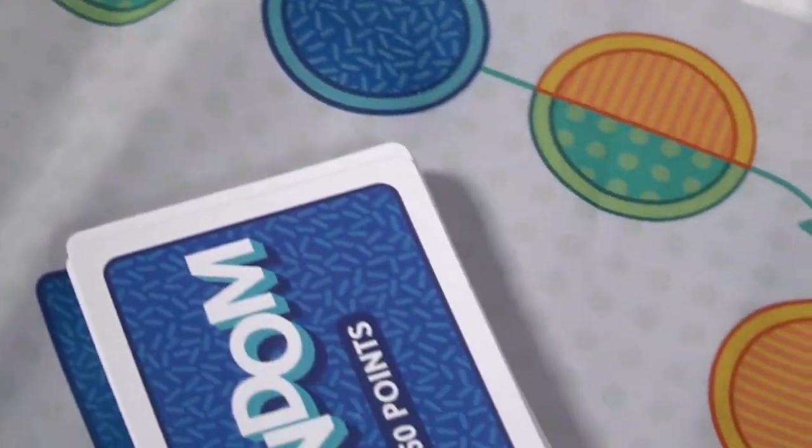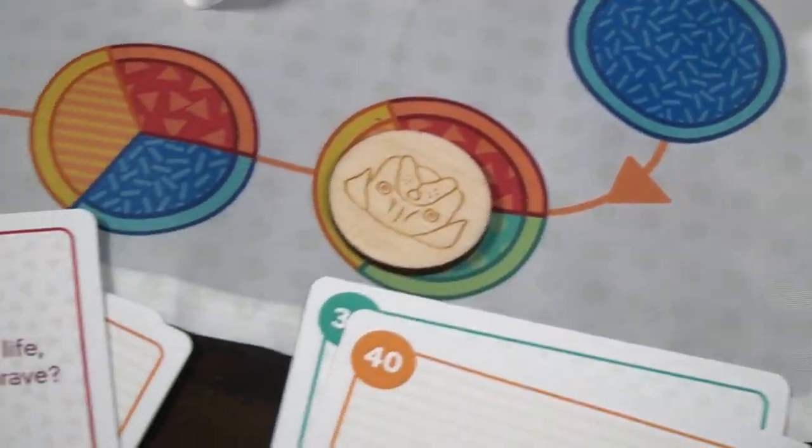Hey guys, welcome back to another Unfiltered Gamer board game review for the game Cozy Juicy Real. This is a 3 to 8 player game that requires about 30 to 60 minutes to play and it's for ages 13 and up. In the game, you're going to be playing as yourself, moving one of these tokens along this board, answering questions from four main decks, until you get to the final lightning round. Whoever has the most points is the winner. We'll show you how to set the game up, how to play, and then my review.